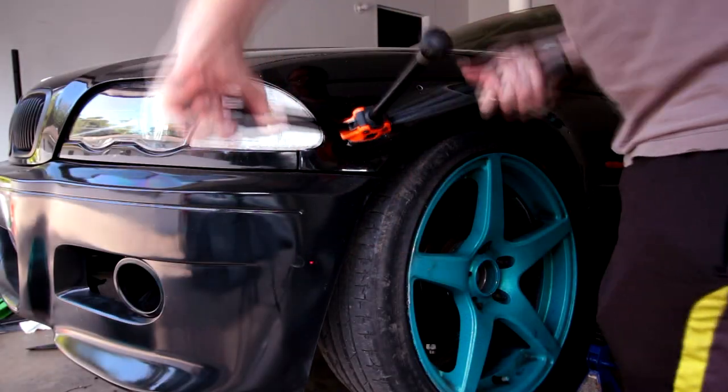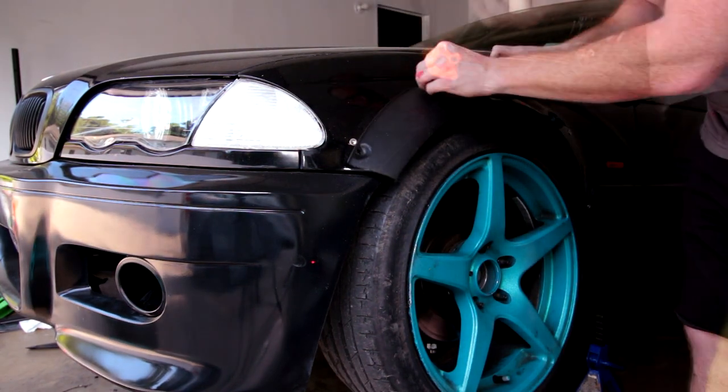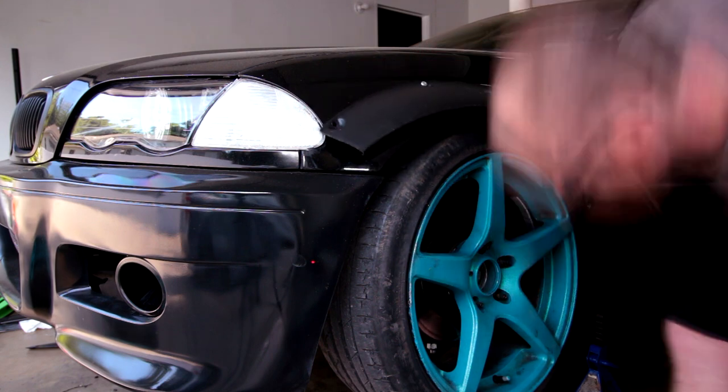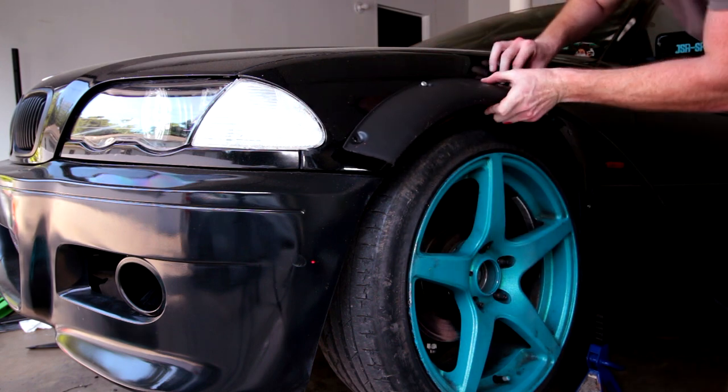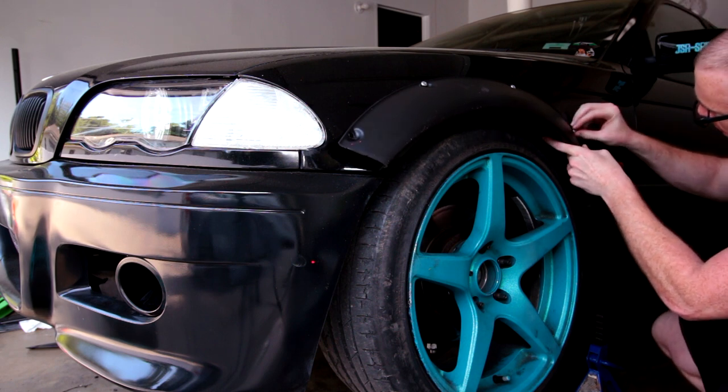Once your flare is mocked into place and your fender is marked with where the rib nuts need to go, remove the flare and use the rib nut gun on the fender. Most eBay flares come with provisions for six rib nuts — that's what I ended up doing on my E46. The E46 front fender is very complex with multiple curvatures and angles, which made things a bit tricky.